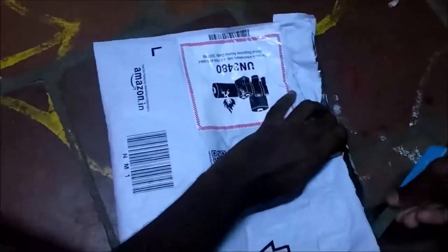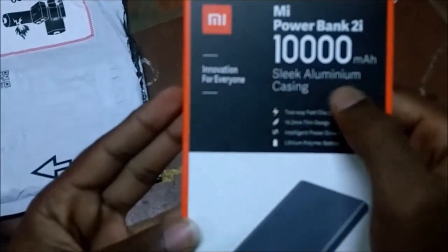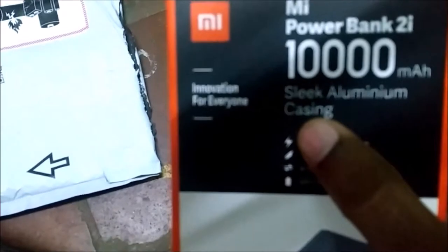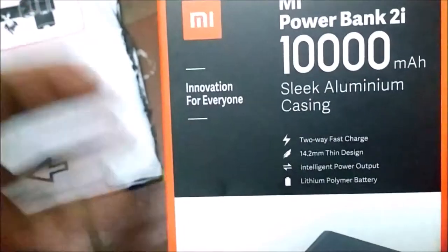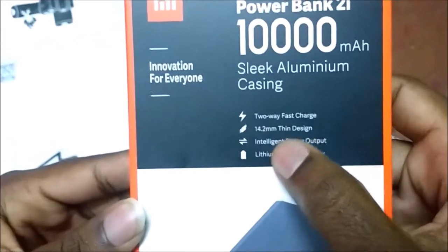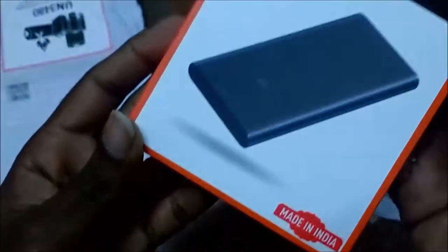Welcome friends, today we are going to unbox the Redmi Mi Powerbank 20,000mAh power bank. Here we are going to unbox the built metal. You can see the features like fast charge and the design and the output of the lithium polymer battery.